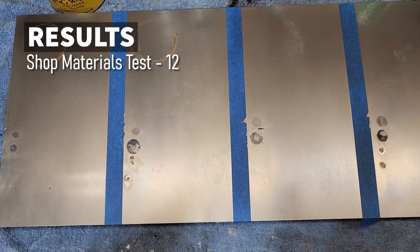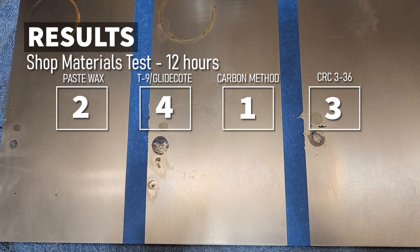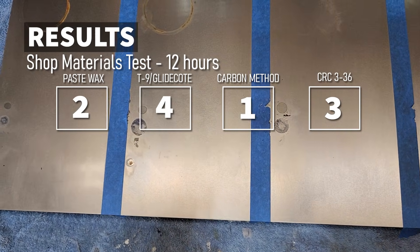The results of this test have Carbon Method coming through strong with no marks from rust and some minor marks with other materials. Now many rust prevention tests stop here, but you're probably wondering what happens after I use my table saw for a while or cut some stuff on it — will the rust prevention method still hold up?